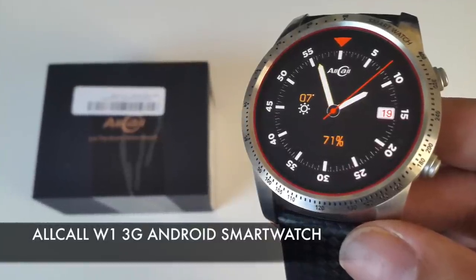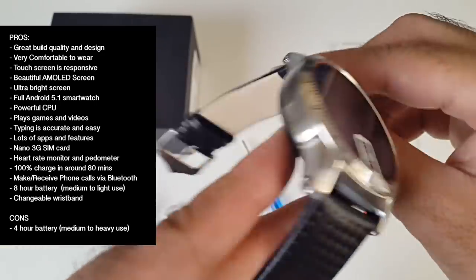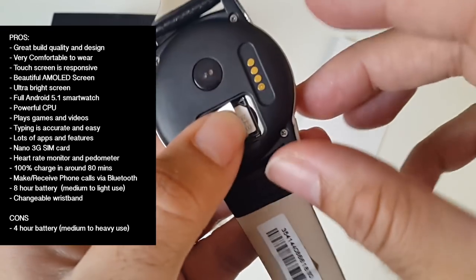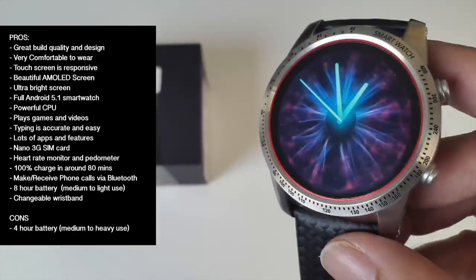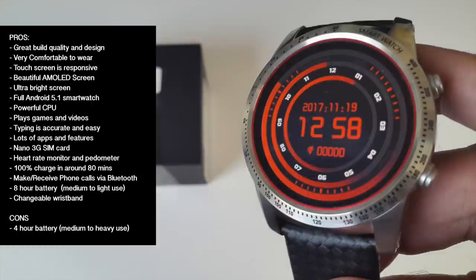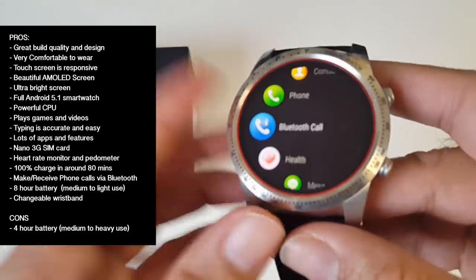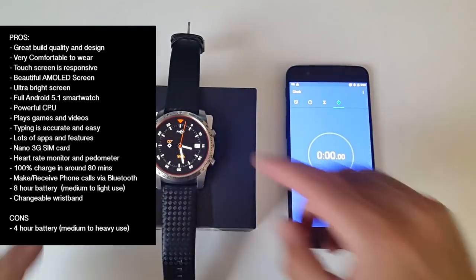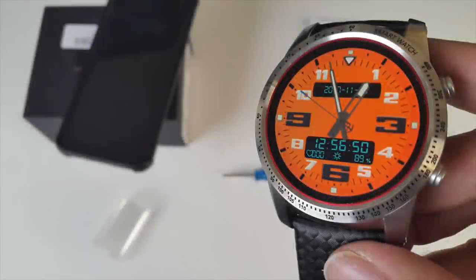So there you have it — that was the Allcall W1 Android smartwatch. Let's break it down with some pros and cons. The watch is made completely from metal, feels durable, looks very professional — it actually looks like a designer watch — yet it's light and very comfortable to wear. You can add a nano SIM card and it effectively becomes a full-featured smartphone running full Android apps and games. The AMOLED screen is beautiful and ultra bright. The biggest surprise is Bluetooth phone calls via tethering. The only let-down is the battery life, though it's certainly not the worst we've seen. I'm able to achieve up to 8 hours on medium to light usage, and it takes around 70 to 80 minutes to fully charge.